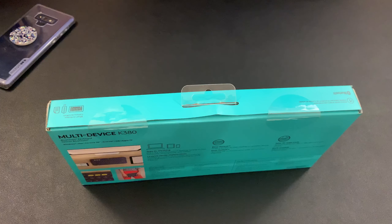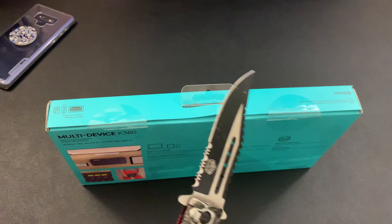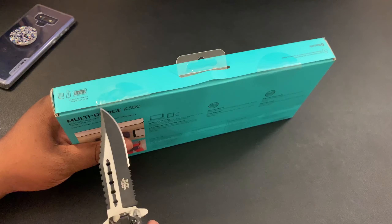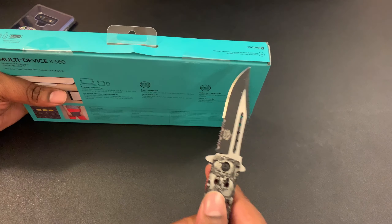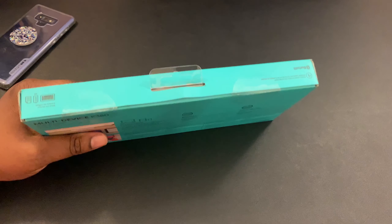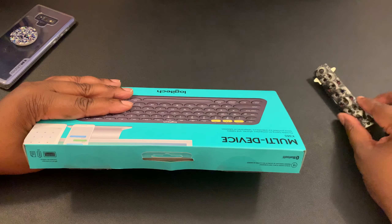We got some tape, so I'm going to go ahead and open this box up. Got my unboxing knife — haven't used it in a minute. There we go. Put the knife away — don't want anybody to get hurt.